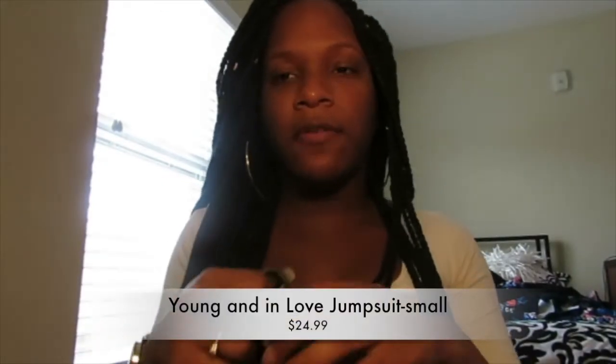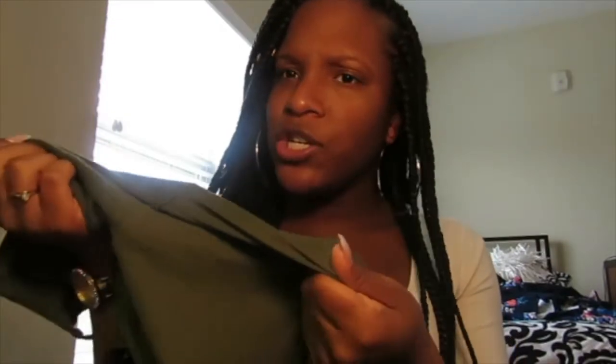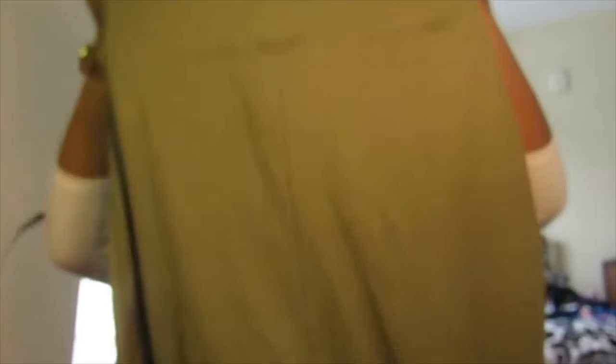The next thing I got is the Young and In Love Jumpsuit in olive, size small, at $24.99. It has some wire at the top, which is the only con — I don't have big boobs so it sinks down and looks a bit weird. The material is kind of suede or stretchy, which I wasn't expecting. It fits really well though and it's a capri style that comes below the knee. It's really cute and versatile — dress it up with heels for a date or put on some slides for the mall.